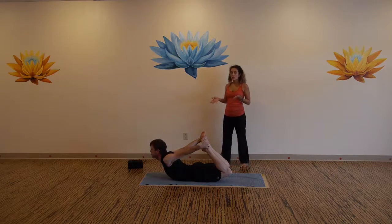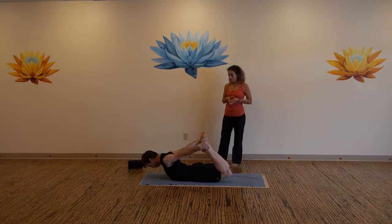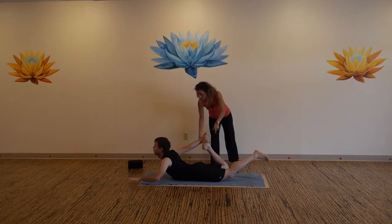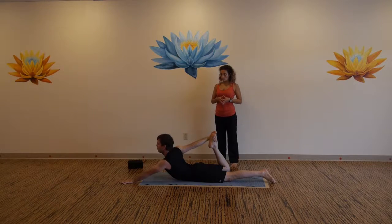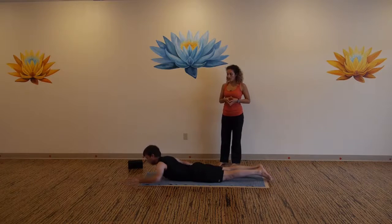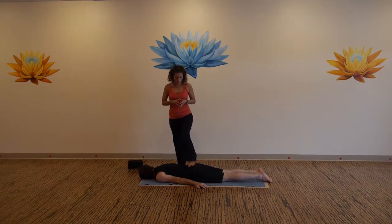If you struggle to grab both feet, just take the right foot on this set — the second set you can grab the left. If you're taking that variation, one foot grabbed, the other leg straight out. Final place here. Then relax all the way down, head first, and take a cheek — palms are flat to the mat, big toes touch and heels rest open.